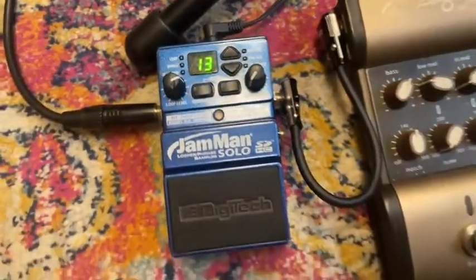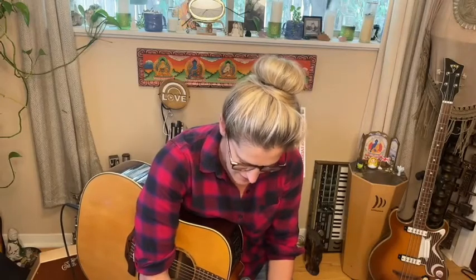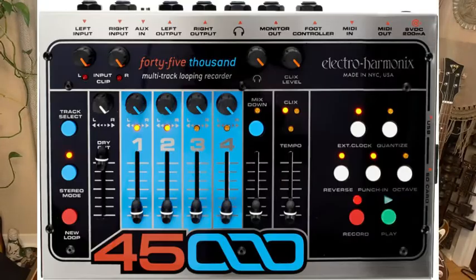I use this pedal if I've got a gig where I'm literally doing a 45-minute or hour set. It's nice and easy. During the pandemic I did treat myself to an Electro-Harmonix 45000 — it is so good, so much fun, and I'm definitely going to be doing a video on that, so stay tuned.